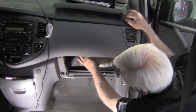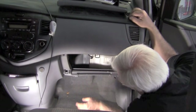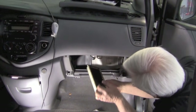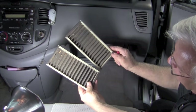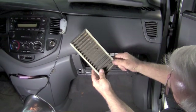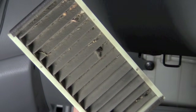They're pretty easy to get to. You just have a little clasp here that takes the cover off, and then the air filters just slide in here like a tray. There are actually two of them. Here are the dirty old filters — if you look in there you can see there's quite a bit of debris in them. There's a lot in there and it can't flow any air.